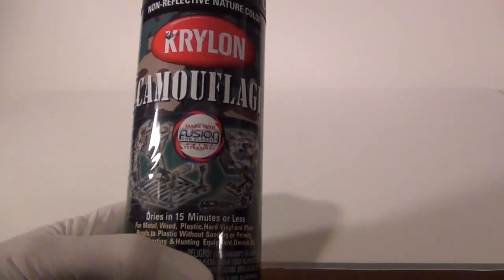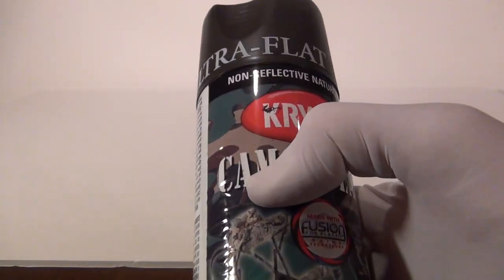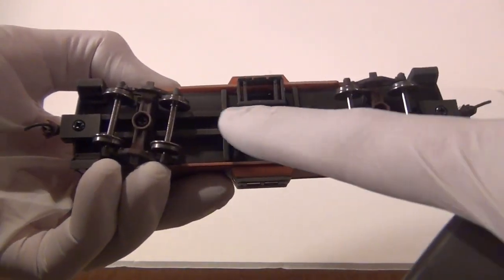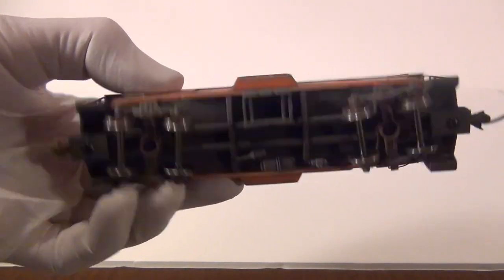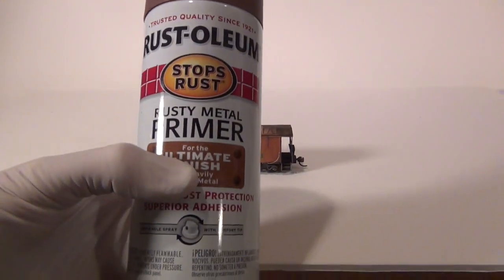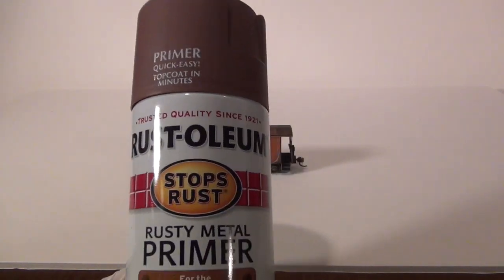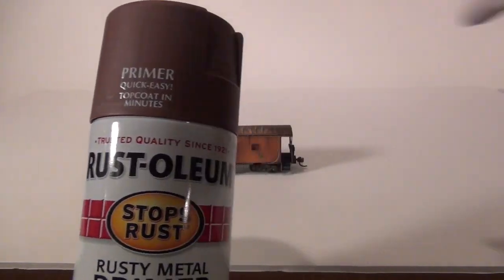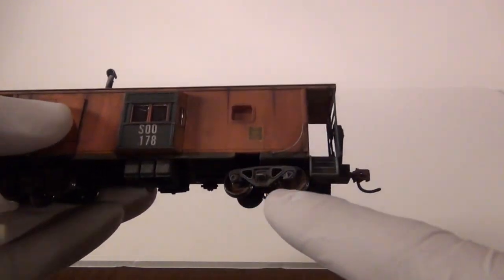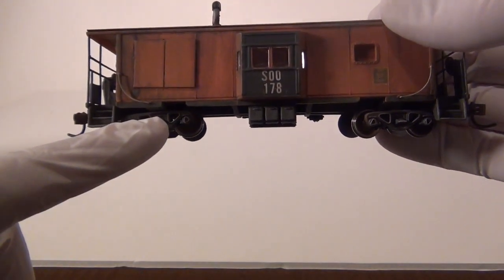The next item is Krylon Camouflage. You can get this at Walmart, Target, wherever. This is used to coat the bottom chassis of your boxcar or caboose. Then you're going to want a can of Rust-Oleum — Ultimate Finish Rusty Metal Primer. Again, Target, Lowe's, Walmart, Home Depot. This is used for the trucks. Those two trucks will be painted with that Rust-Oleum primer.